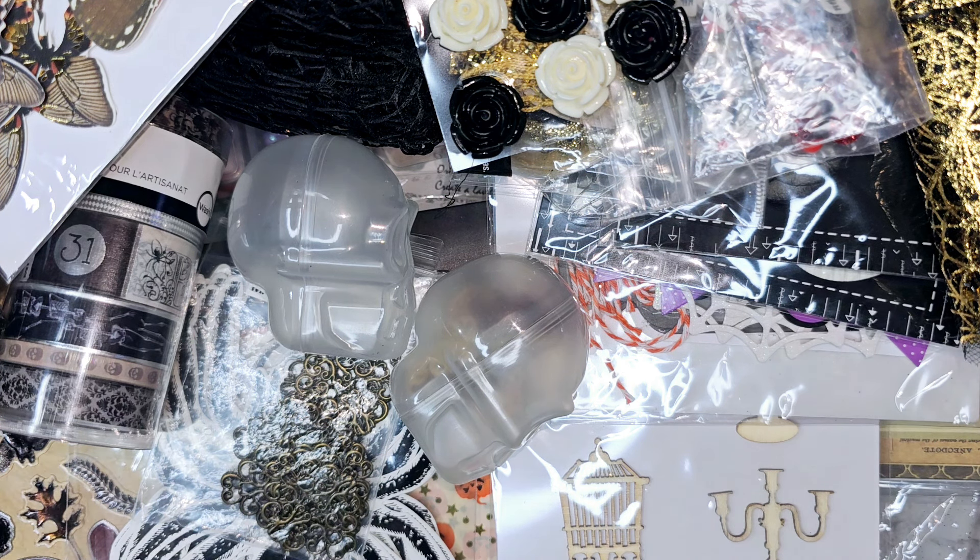So that's everything that I'm going to call this year's stash — I just want to see how much of this stuff I can use. I think it'll be really fun to come back at the end of October and see what I have left over. Thank you guys so much for watching! If you have any ideas on what to make with all of this, please let me know down in the comments — I always love hearing your ideas and getting inspiration. We'll see you later, bye guys!